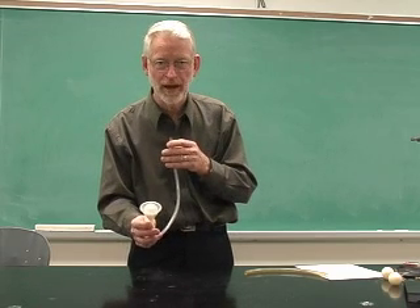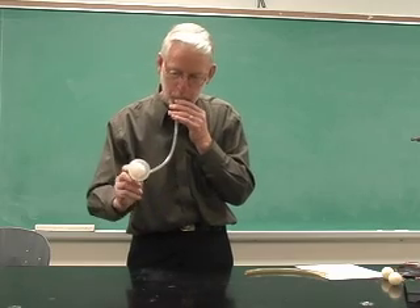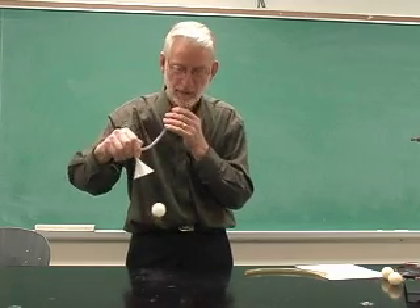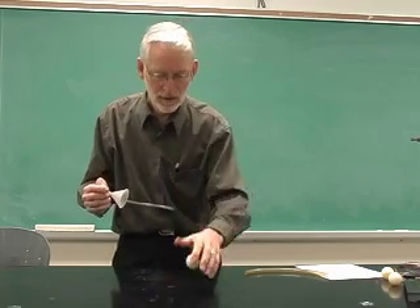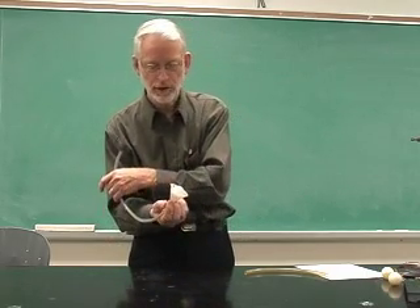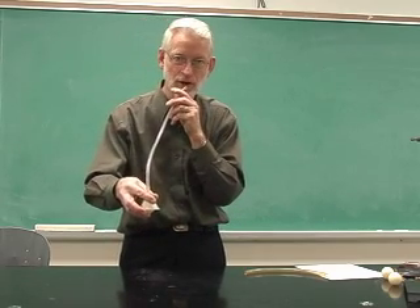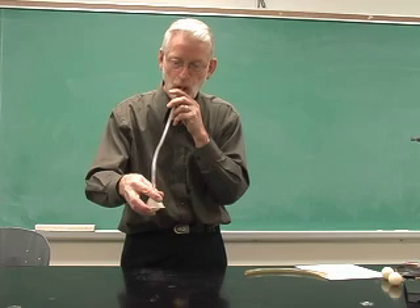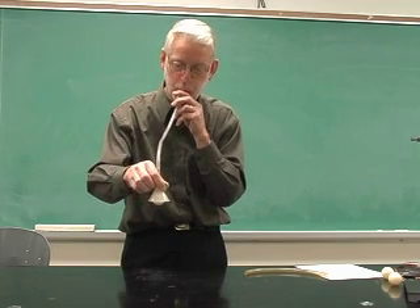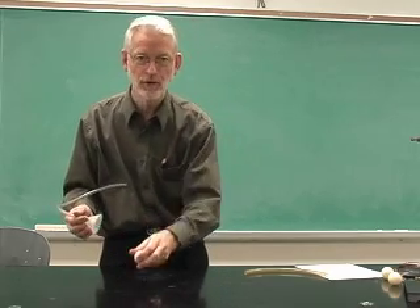You'll notice that I can't blow the ping-pong ball out. And notice as well that I can put the ball upside down and it stays in the funnel as long as I keep blowing. When I stop blowing, the ball falls out.